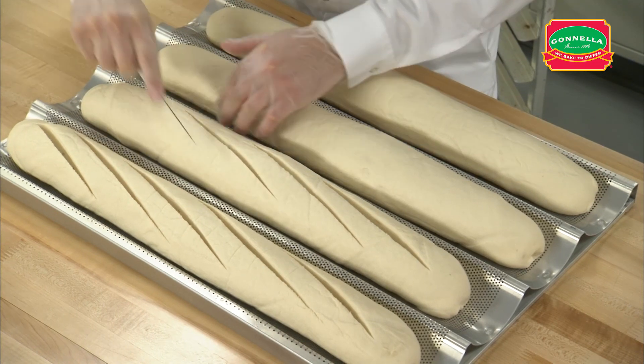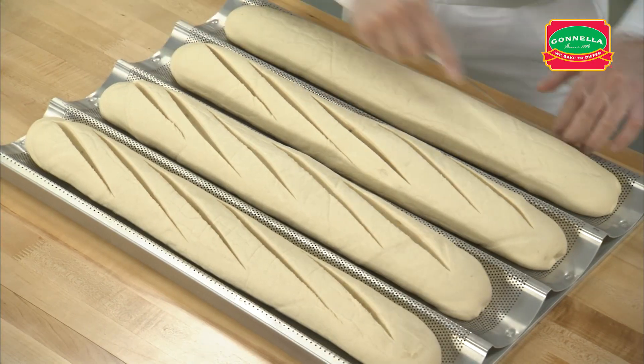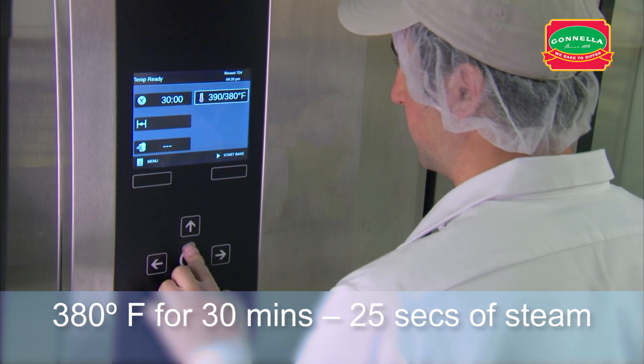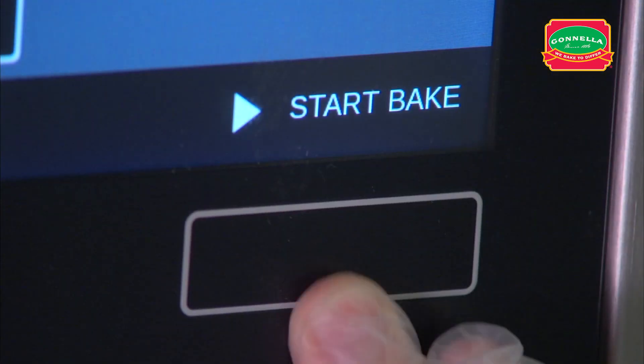Make five half-inch deep angled cuts parallel to each loaf of French bread dough. Set the oven temperature to 380 degrees. Set the oven timer for 30 minutes with 25 seconds of steam. After setting the oven timer, place the rack in the oven, close the door and start the bake.